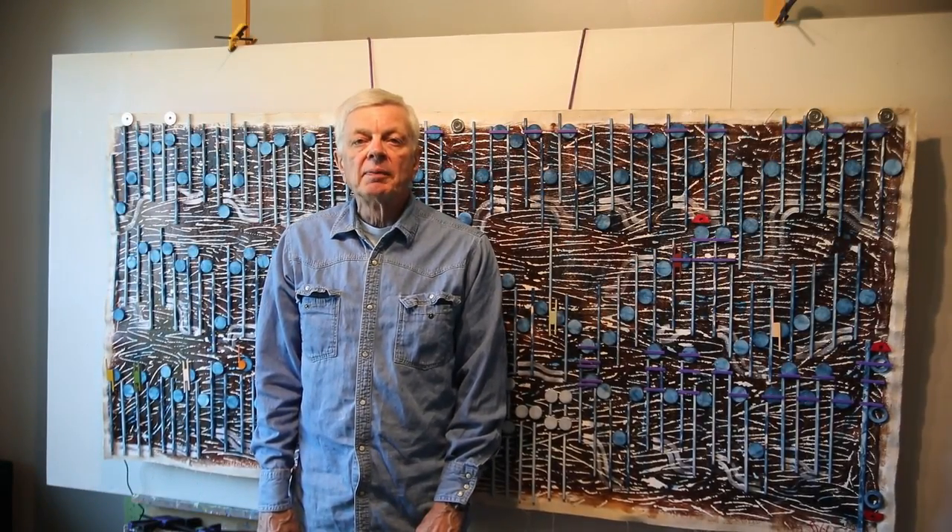Hi, my name is Scott von Holzen. You can see my art at scottvonholzen.com or follow me on my blog scottvonholzen.org.